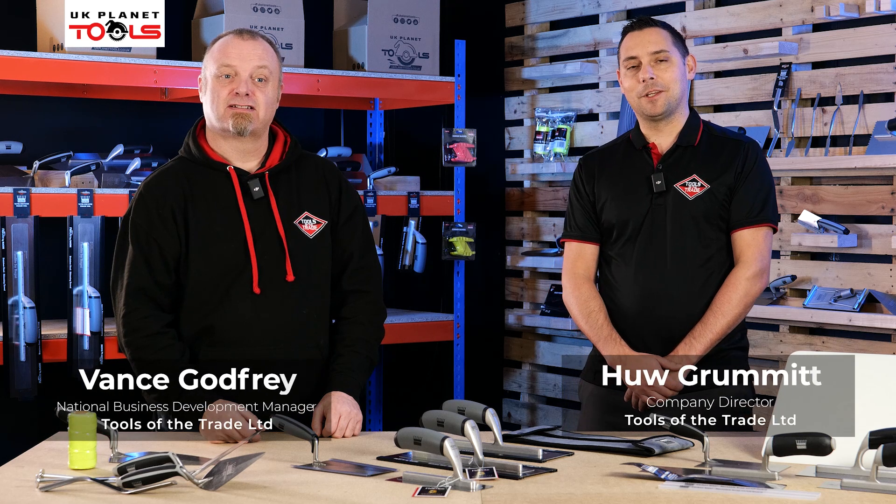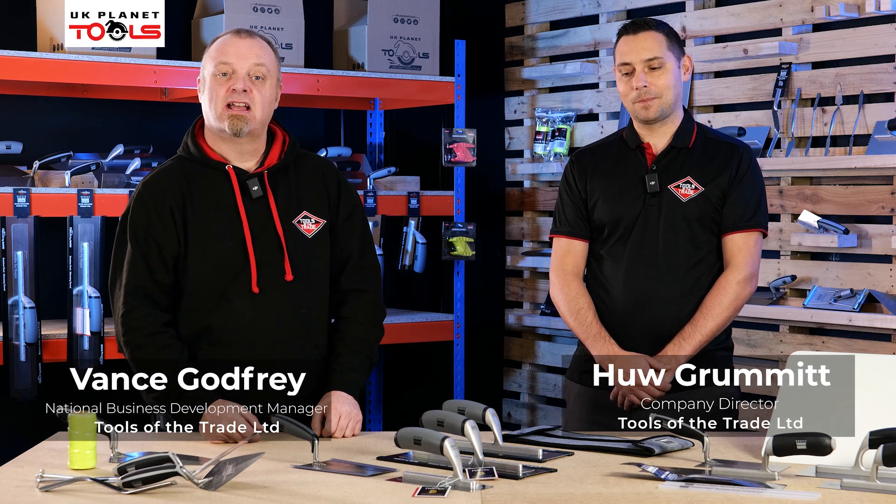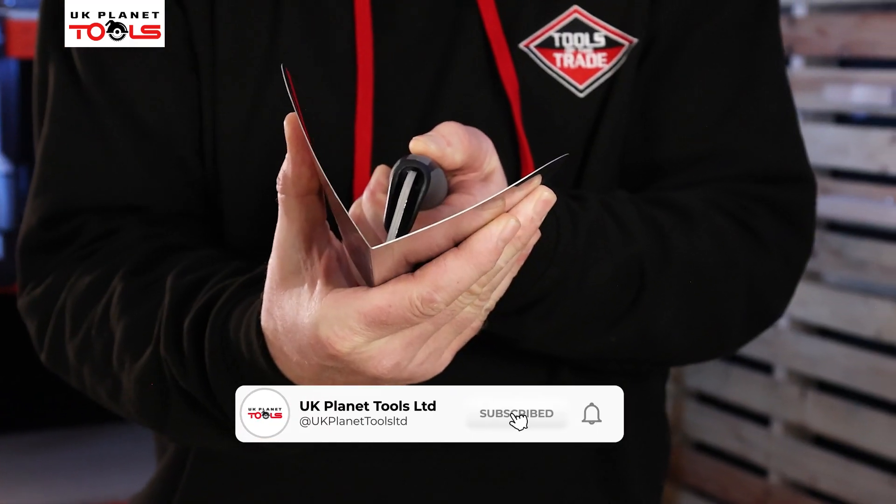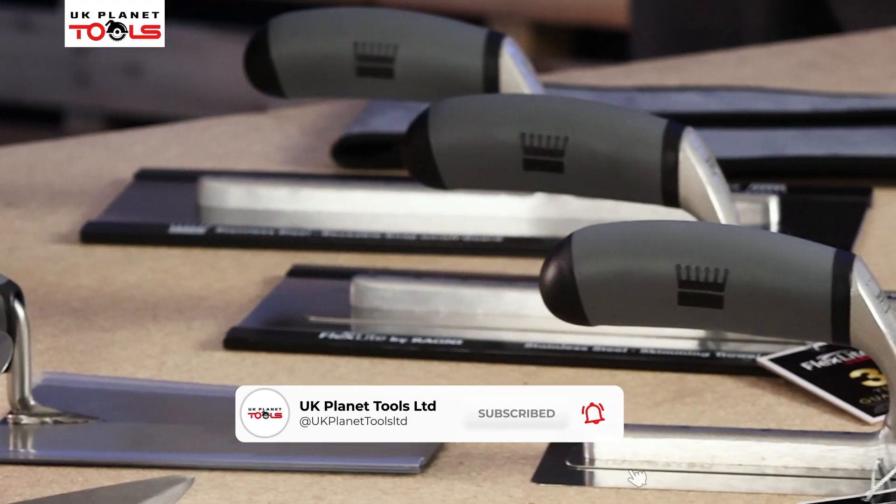Hello, my name is Vince and I'm Hugh. We're from Tools of the Trade and today we're here on behalf of UK Planet Tools, looking at our plastering trowels and accessories.